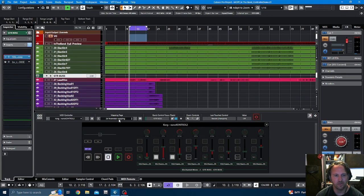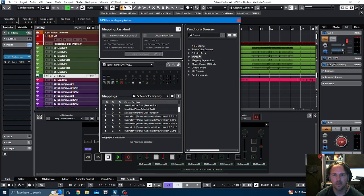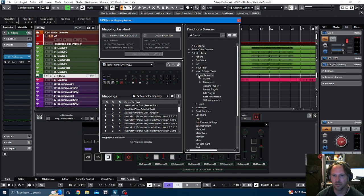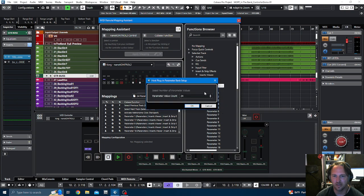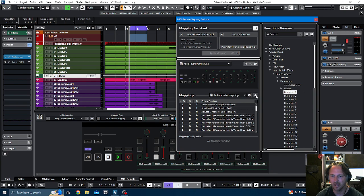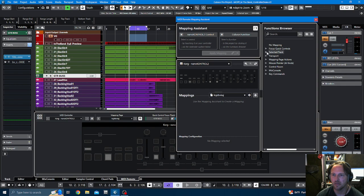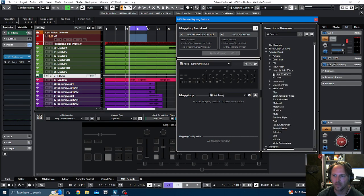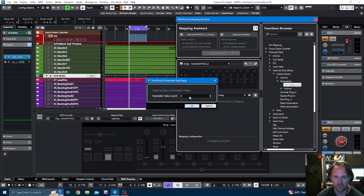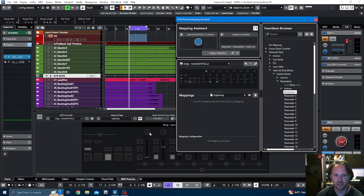I'm going to show you how I set this thing up so you can use it — it'll ultimately work with all of your plugins. I have a preset called 24 Parameter Mapping. Here's exactly what I did: I go to Selected Track, then Inserts, then Inserts Viewer and Parameters. I hit Setup, created 24 new parameters, and on each one I hit Parameter 1, move the dial, then double-click to assign it. Let me start a new one so you can see it — Track, Inserts, Parameters — and I'll do 16 on this one.